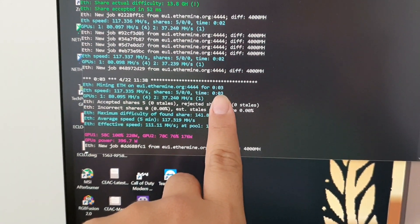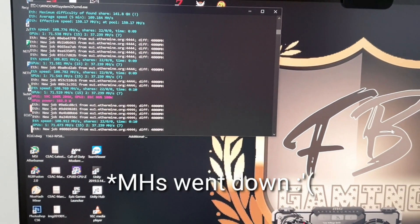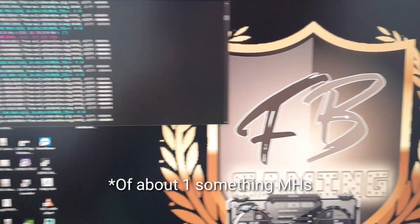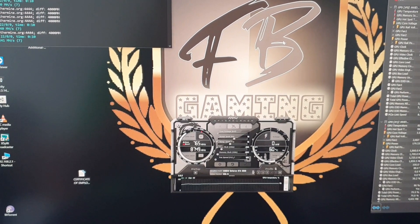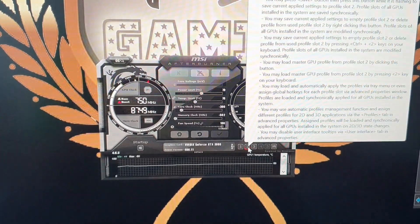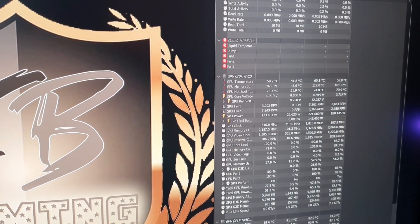We're at three minutes right now. Okay, so we're at the 10-minute mark. There's a slight decrease on the megahash but there's still a performance improvement. We're still running at 110 degrees Celsius. The room is around 28 to 30 degrees Celsius. What we're going to try are settings to lower the temperature, which usually hover around 102 to 104 degrees. Let's see if that goes down.